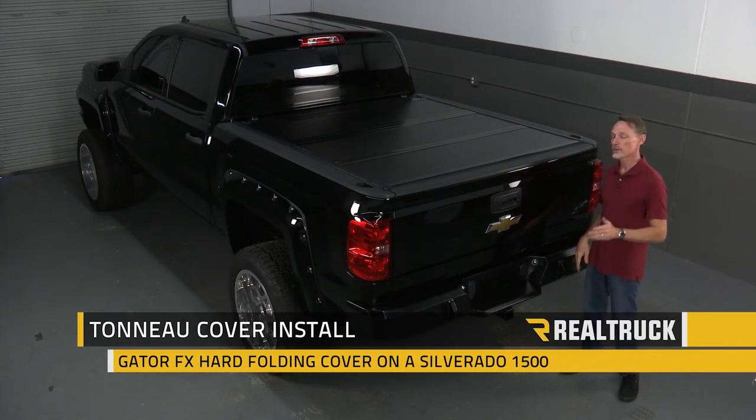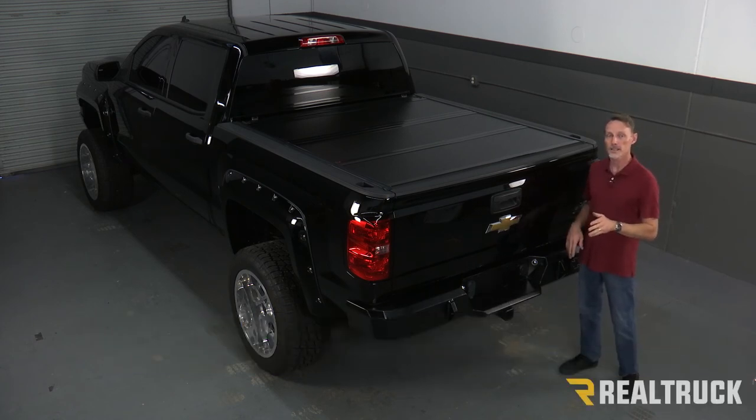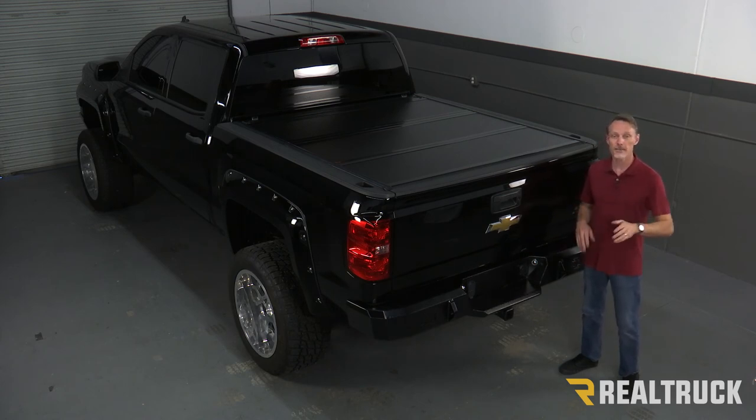Hi, I'm Todd Henderson. Today I want to show you how to install the Gator FX hard folding cover on this 2014 and up body style Chevy Silverado GMC Sierra. Now this is the 5.8 bed, but it's the exact same install for the 6.5 and the 8 foot beds. Let's go ahead and get started.